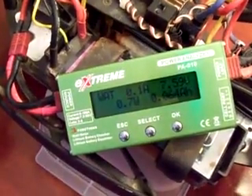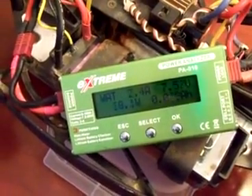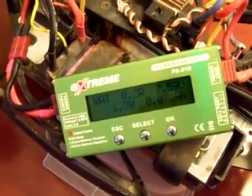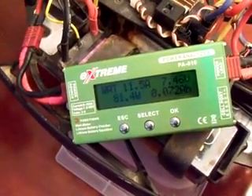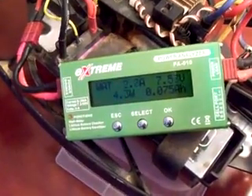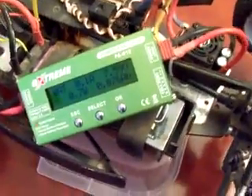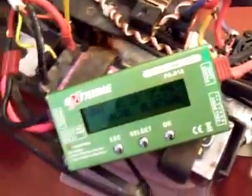Let's see what a no-load draw is if I punch the throttle. It's about 15 amps there, almost up to 20 amps — 22 amps is a pretty decent pull here. This is a Toro 4600 kV motor with a Hobbywing SC8 120 amp speed control, and I'm using a G-Force 60C battery pack underneath.